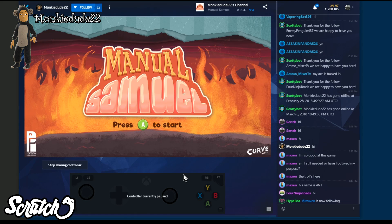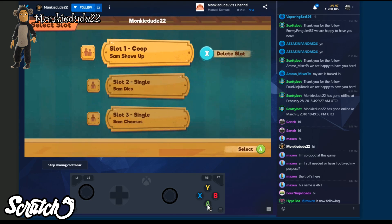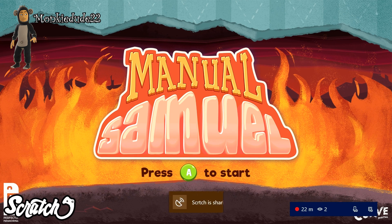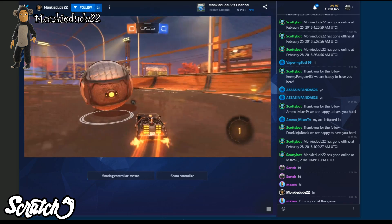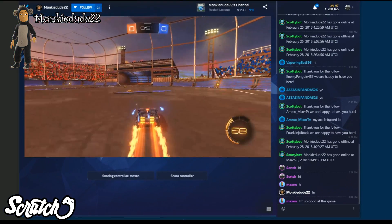Toggle that switch and viewers will see an option show up in the interactive area of the Mixer stream. On a first come first serve basis, viewers can then scramble to be the one to take control of the game, at which point a digital controller will spawn in the interactive area with the available buttons for control. Only one viewer at a time has control of the shared controller, and there are indicators that show who took control. The host has options to remove them, open it back up, or turn it off completely.